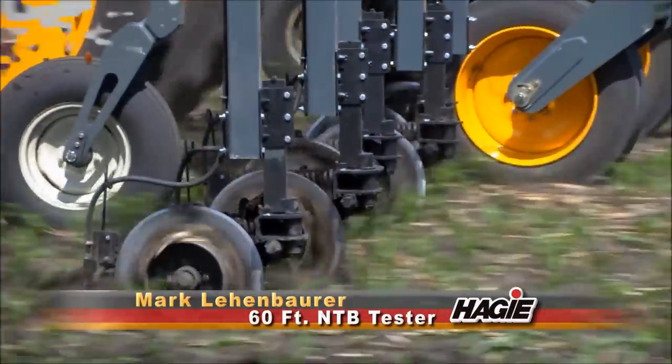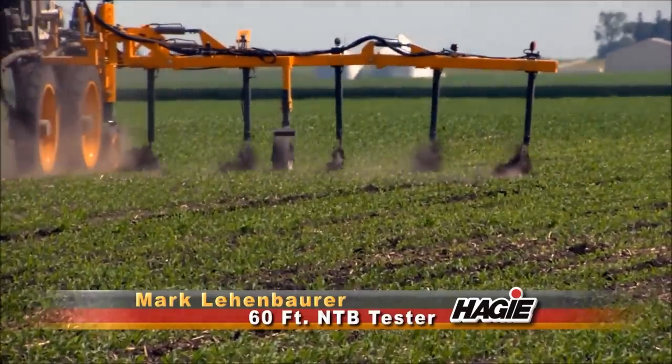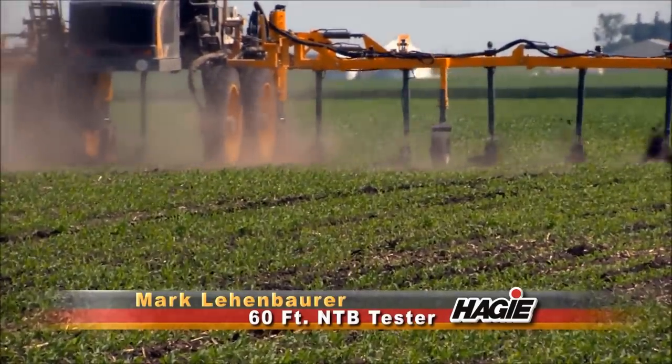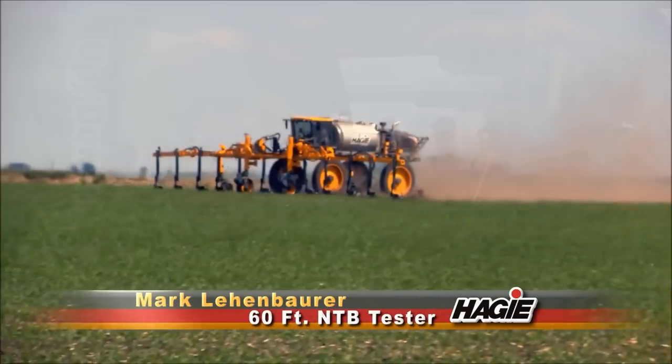Some of the advantages we saw from having a 60-foot bar was we covered a lot more acres. We were able to slow down, take our time, and do a little better job, we thought. One thing different from this bar from our older bar is it's on 60-inch centers. We didn't see any adverse effects from that, but with the dry weather it's hard to say for sure one way or the other.